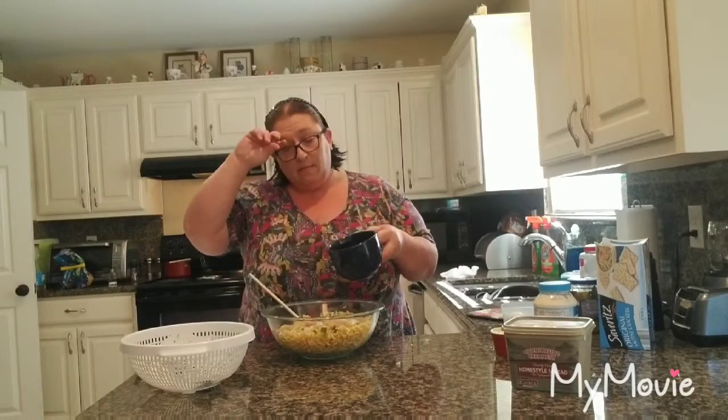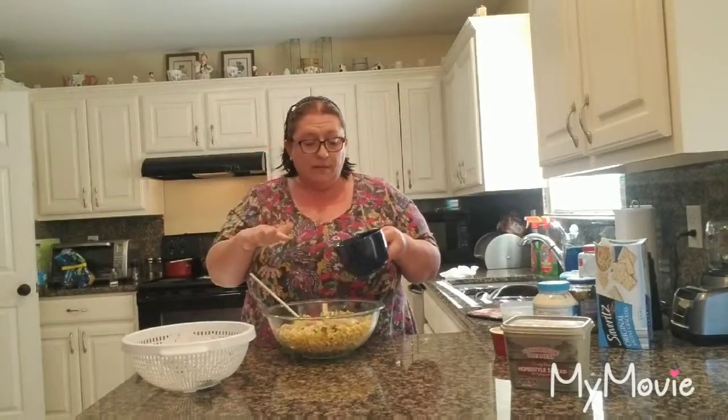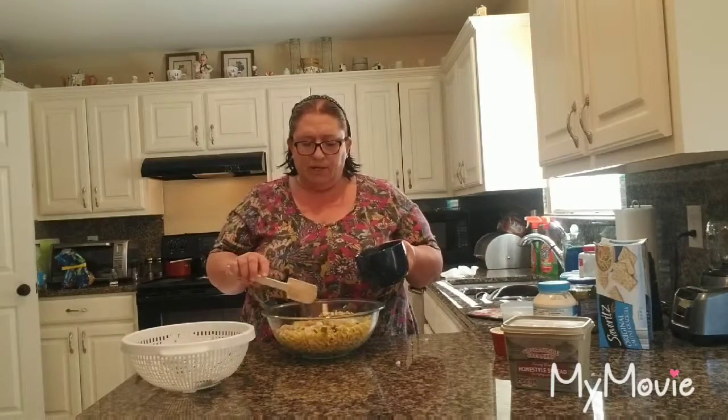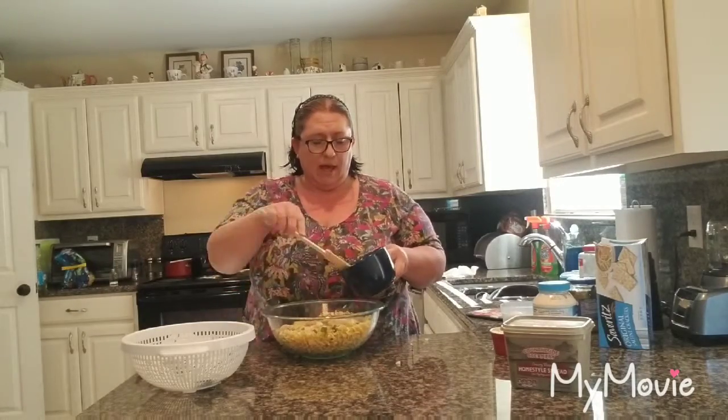And then I have one can of peas, and I rinsed them off and heated them up in the microwave for a minute. They always suggest that you heat your canned goods before you use them — rinse them off and heat them up. It always helps just in case there's any type of bacteria in there, especially if you're feeding toddlers or anything like that.